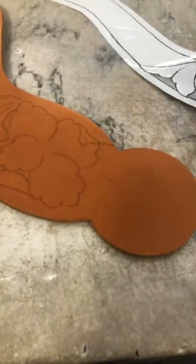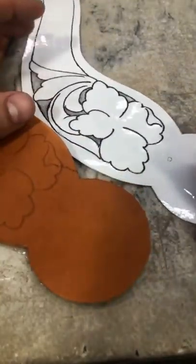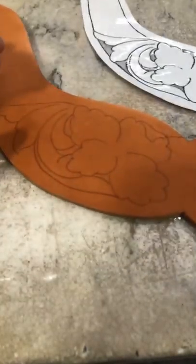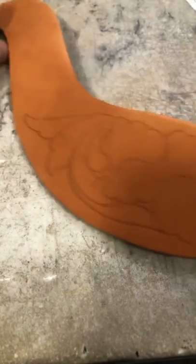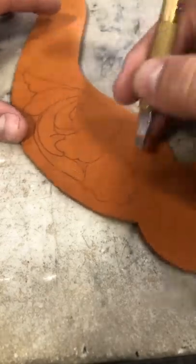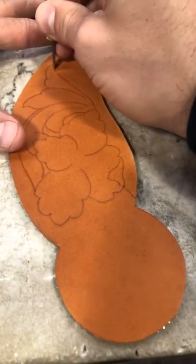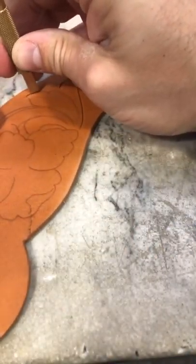Hello everyone, good evening. We are here showing you one of two patterns that are in the spur strap tooling pattern pack. This is the fastest tooling pattern that I offer in a spur strap, which is also in a dovetail spur strap — probably the simplest construction. So if you're looking for maybe a first-time building spur straps, this is a great pattern construction-wise. We're gonna roll right on getting these cuts going.